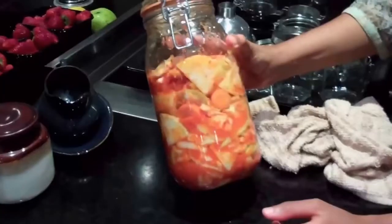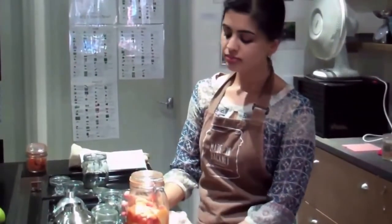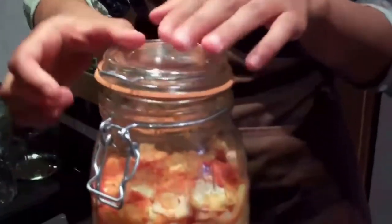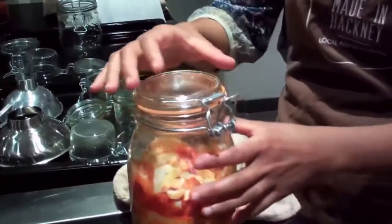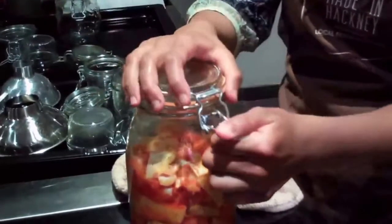We're going to leave our jar of kimchi at room temperature for 4 to 8 days. It's really important that you burp your kimchi — similar to sauerkraut, you burp it every day. That just involves opening your jar, letting some air out, and once all the air's gone, closing it up again. If you don't burp your jar every day, your jar will explode, so it's very important.